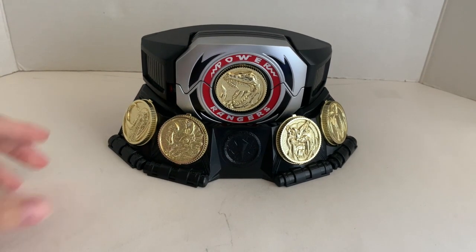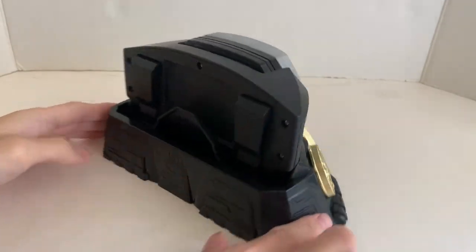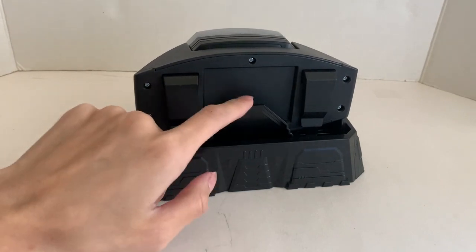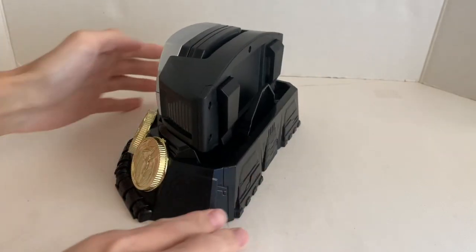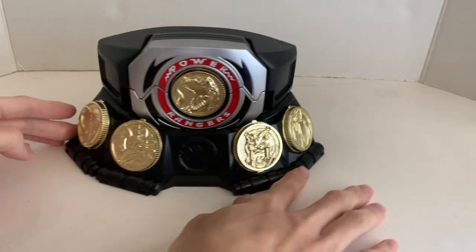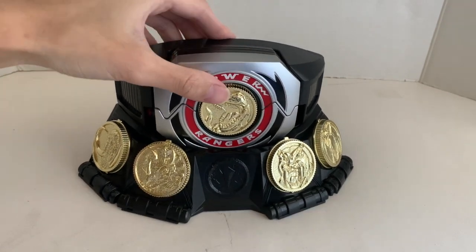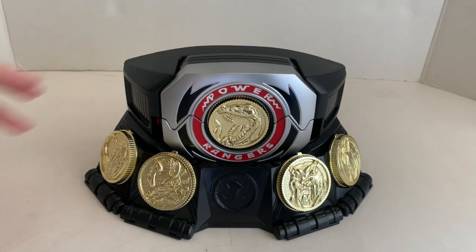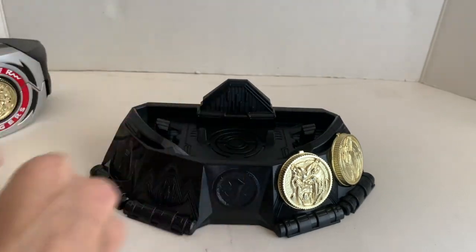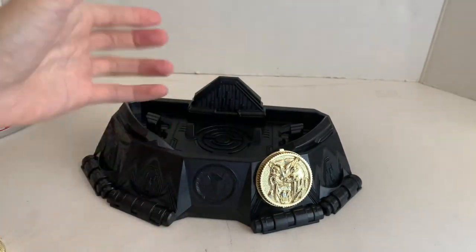With the buckle, there's a gap that corresponds to these tabs, so you just slot it on — not really tight, but you're displaying it, so you're not being rough with the stand. Just how you display it. Looking at the back, it just helps stabilize it and keep it from tipping over.